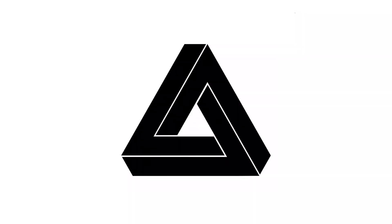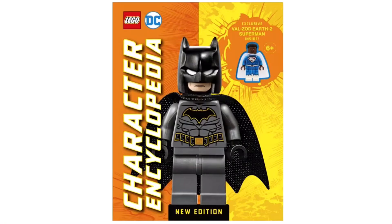Hey guys, it's Penrose. Today I'll be showing you the LEGO DC Character Encyclopedia, New Edition. It will be retailing for $22 US, and the character on the front is Rebirth Batman.